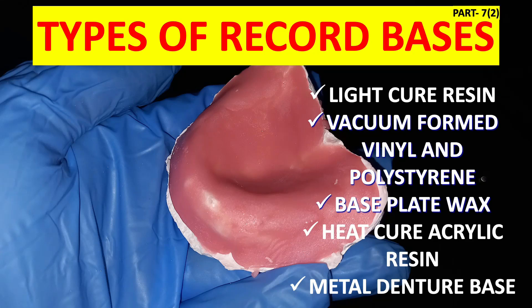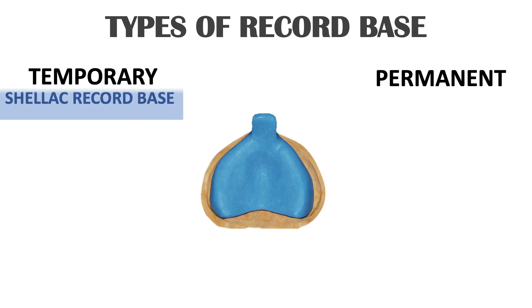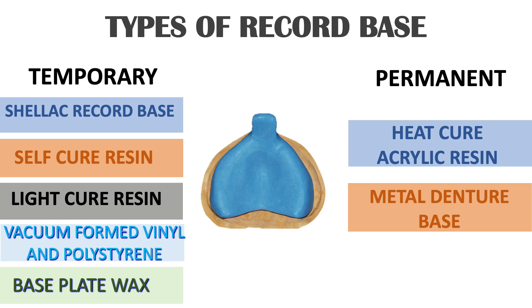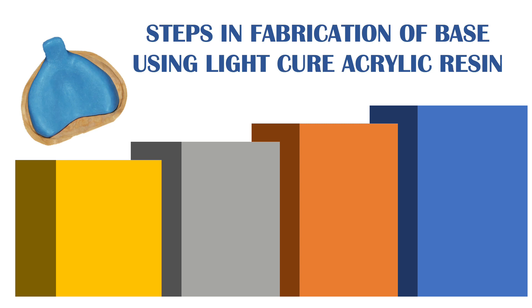Welcome back to Dental Cafe. Today we are going to discuss the various types of record bases. This is part 2 — shellac and self-cure record bases were already discussed in part 1. We have two types of record base: temporary and permanent. Under temporary: shellac, self-cure resin, light cure resin, vacuum formed vinyl, polystyrene, and base plate wax. Under permanent: heat cure resin, metal denture base, and gold.